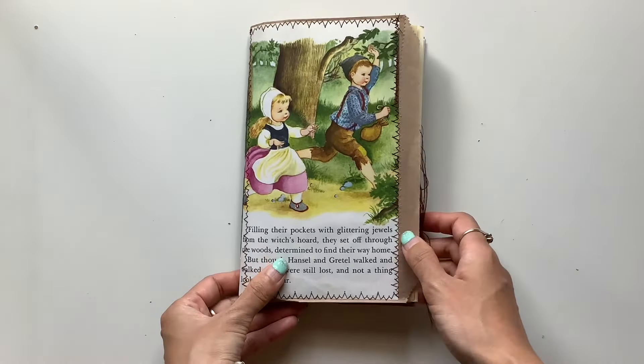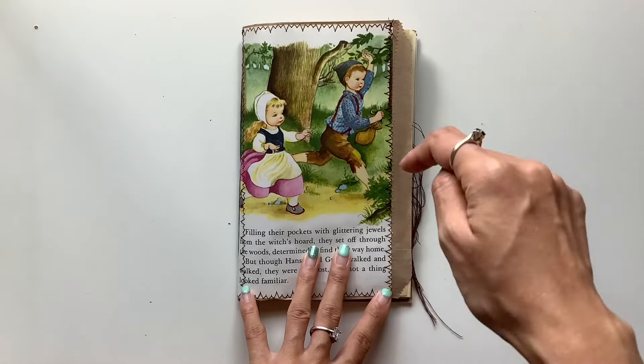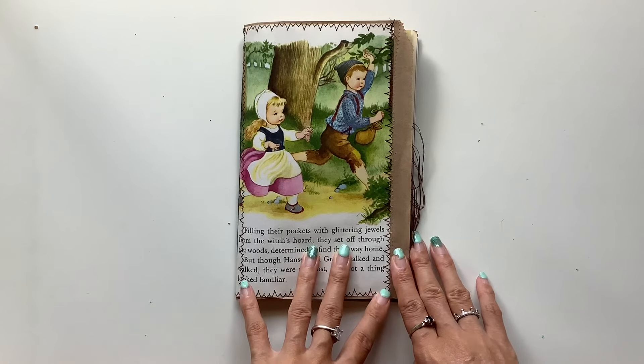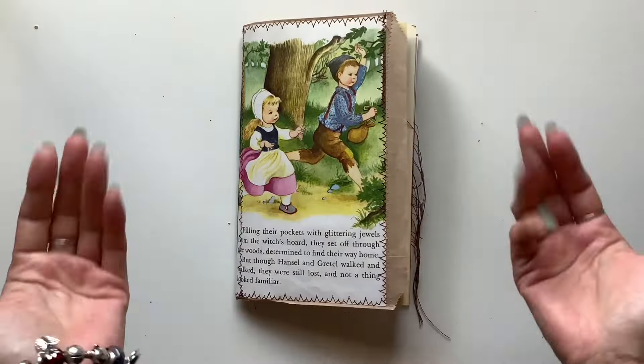I hope you can have fun filling that up and putting things into all those pockets. Thanks for watching, and the link will be down below in the description box to my Etsy where you can find this journal. Thanks for watching, I'll see you in the next video. Bye guys.